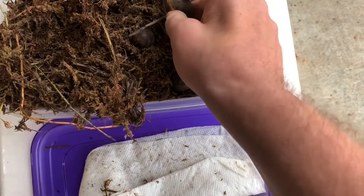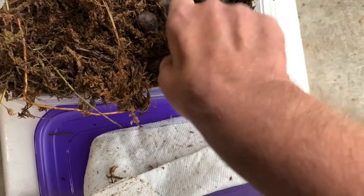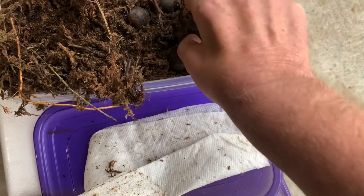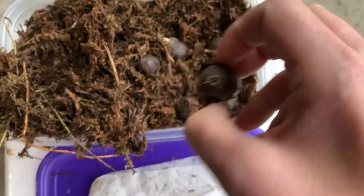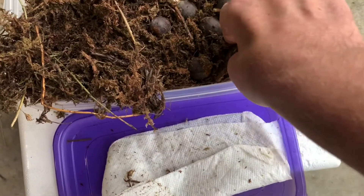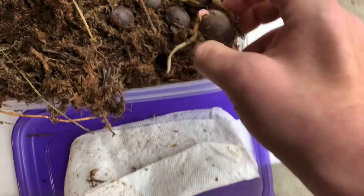Looks like we've got a few that sprouted and I need to get them in the ground. Not going to disturb them all. That one looks like it's starting to crack open. There you go — there's a good one.